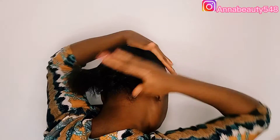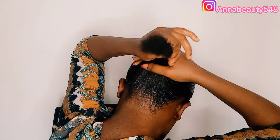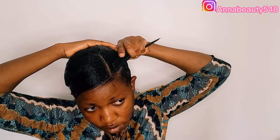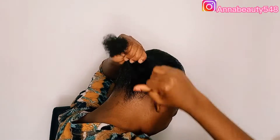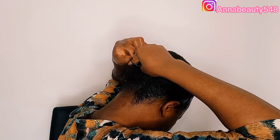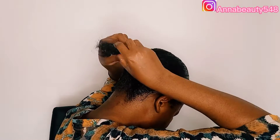So now guys I'm through with the gel application. I'll just take my rubber band and wrap the hair at the back, just like this. You wrap it so that it will not pull off. If you have short hair, make sure you tighten it very, very well.